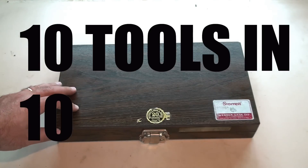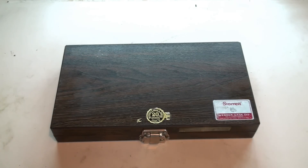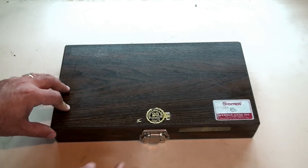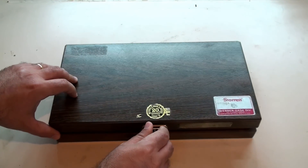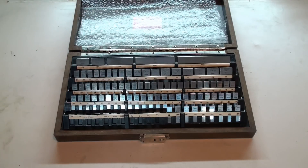Hi guys, welcome to 10 tools in 10 weeks. This is tool number two. Hopefully you guys checked out last week's episode, or if you're watching this one in the future, hopefully you'll check out next week's episode. This week we're looking at the Weber gauge set. These are tool room gauges that a machinist would use to check the accuracy of whatever they're making.